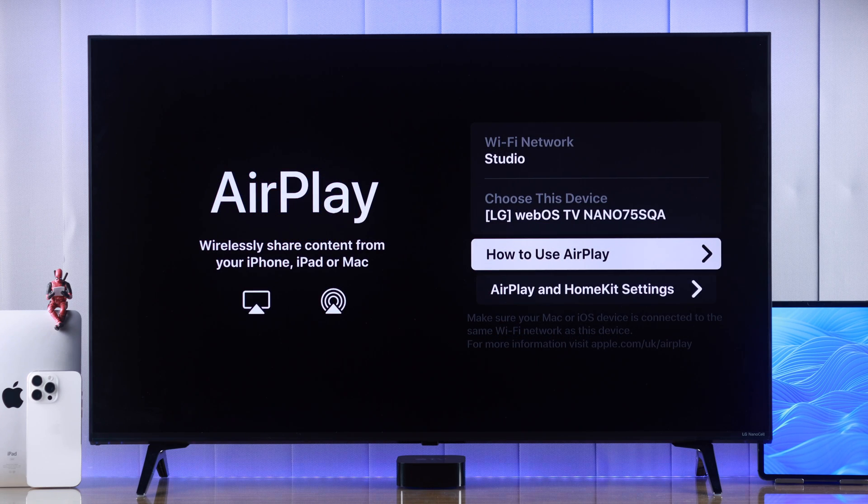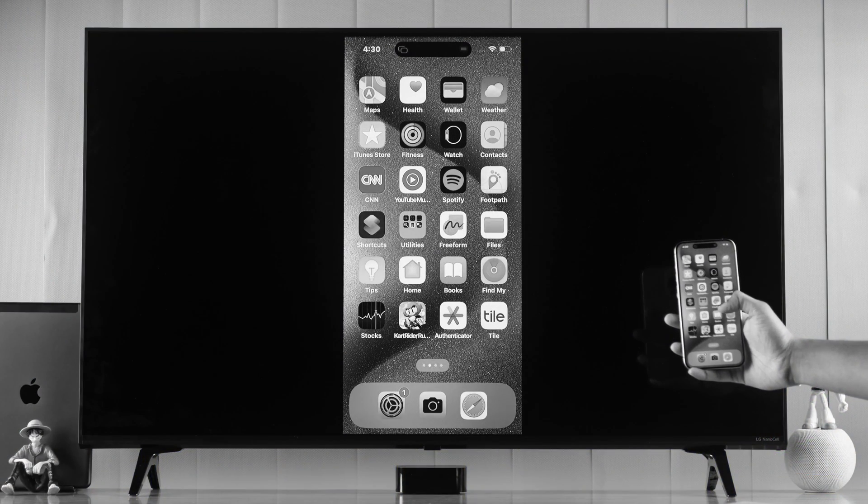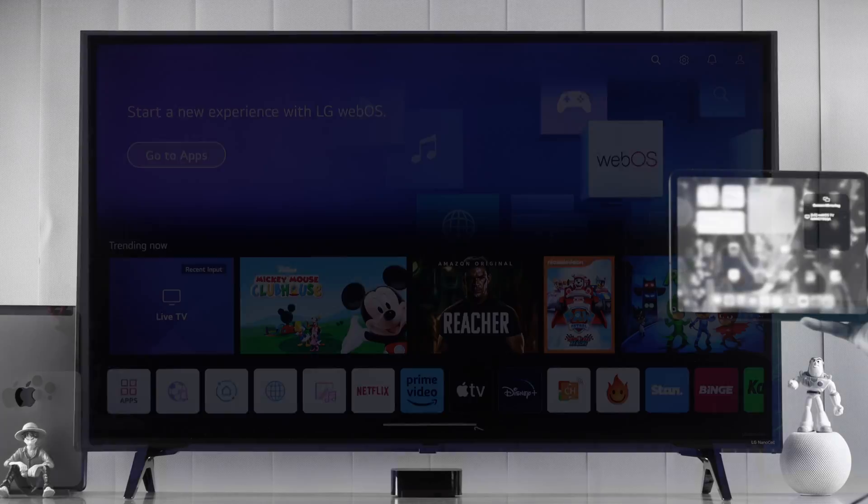Now that it's turned on, you can go ahead and connect your Apple device and enjoy AirPlay on your LG smart TV. If you need any help connecting your Apple devices to your LG TV, we also have a video about that.